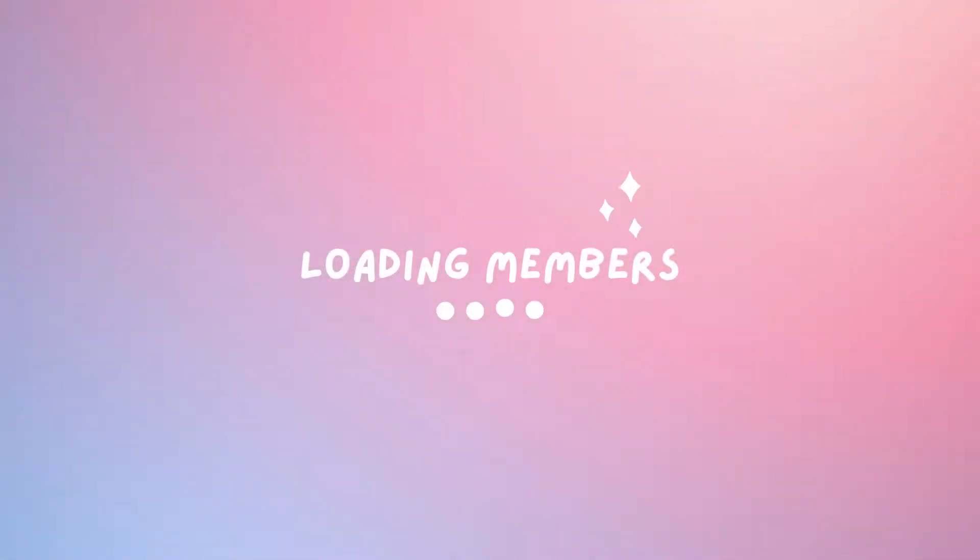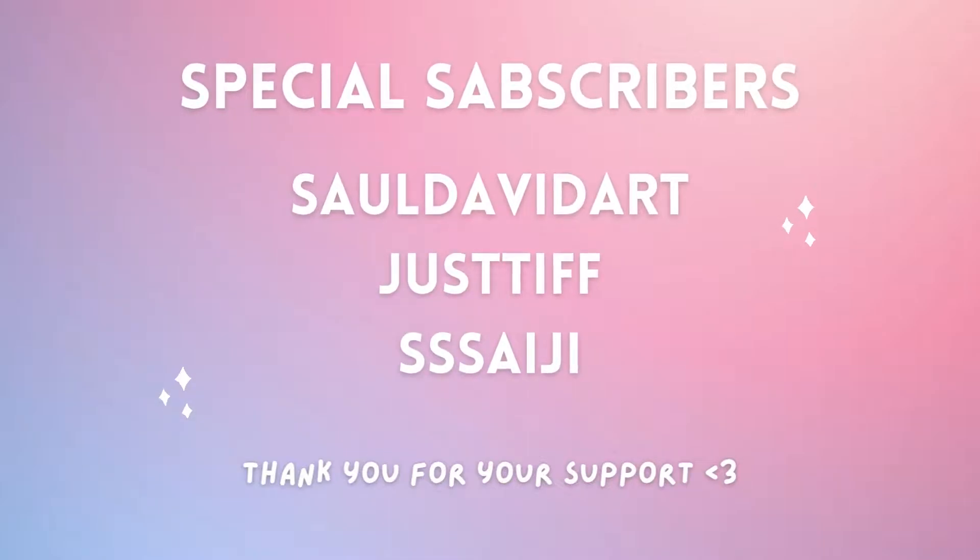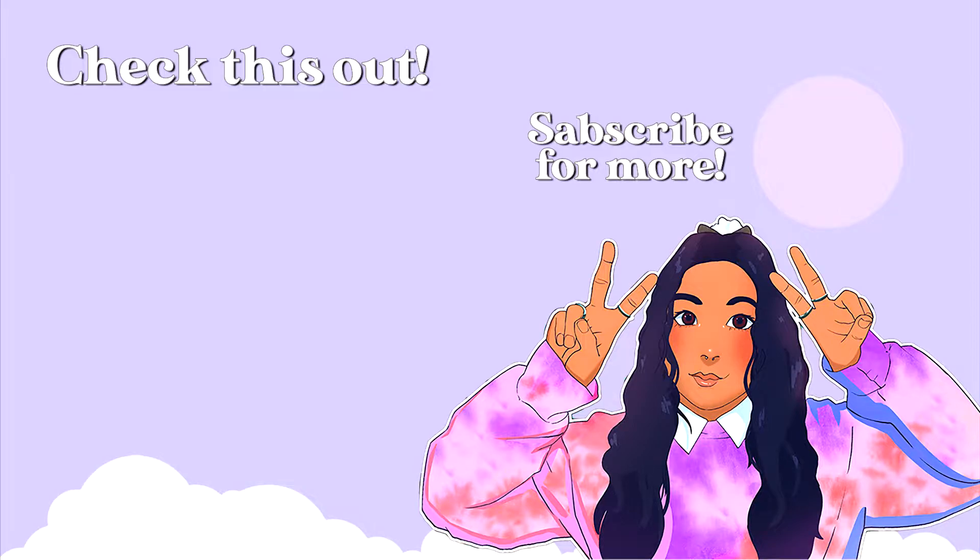Thank you Saul, David, Art, Justif, and Psyche for being YouTube members — I appreciate you a lot, love you. Don't forget to like, comment, and subscribe. I'll see you in the next video. Goodbye!